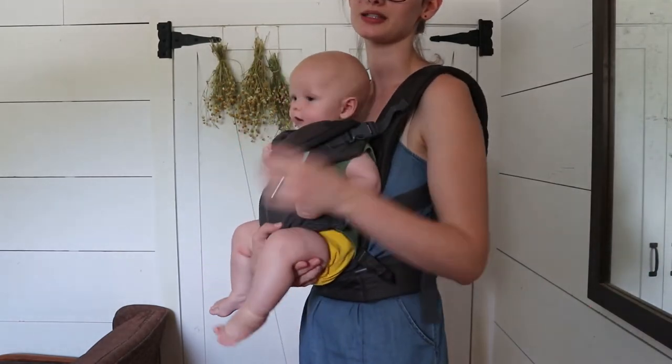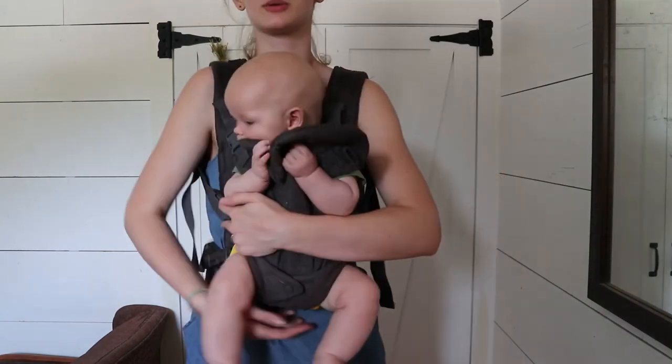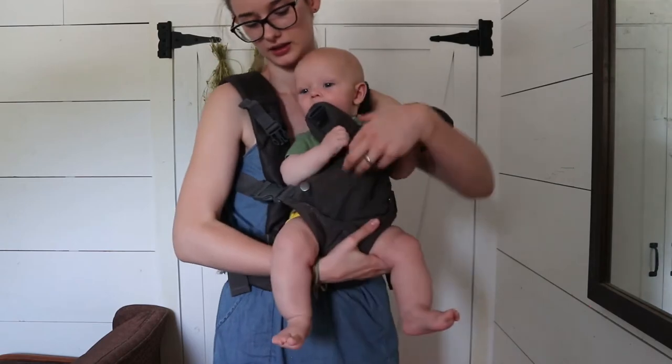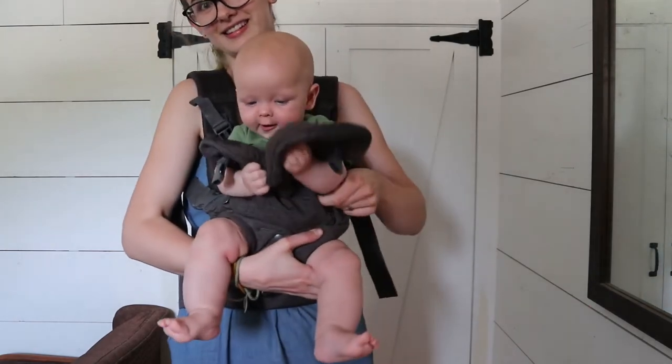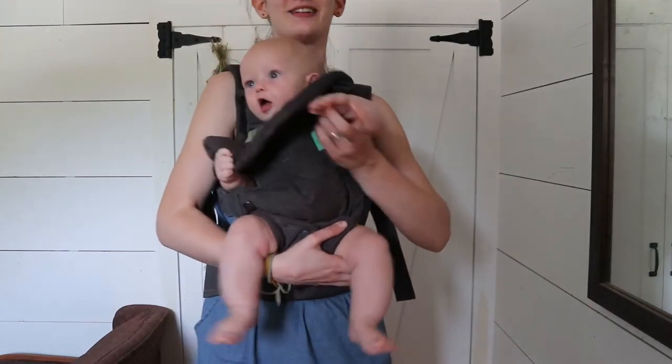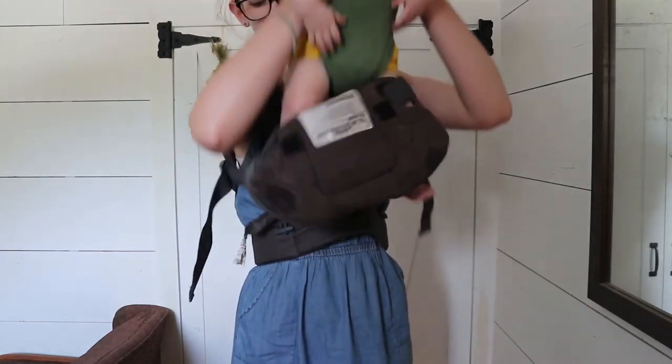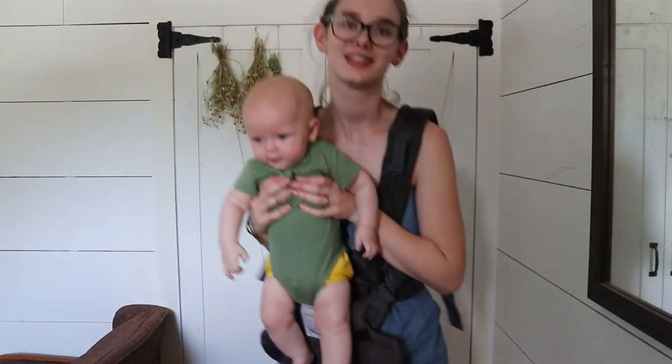To take him out, I'm just going to support under his butt with my hand and then unsnap, switch hands, and unsnap this. He's trying to eat it — no! And then I'm just going to lift under his arms and lift him right out. And now he's out.